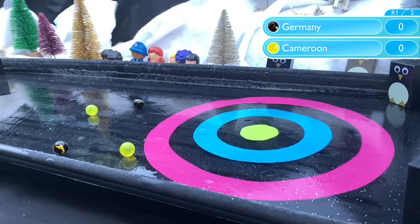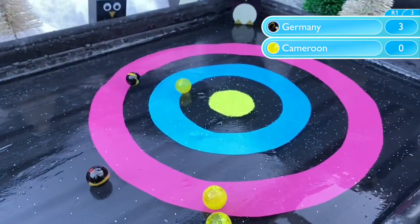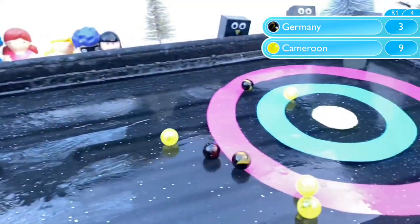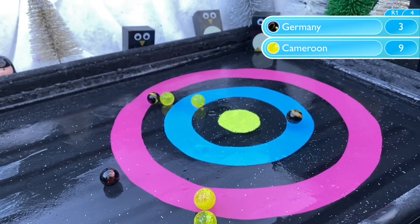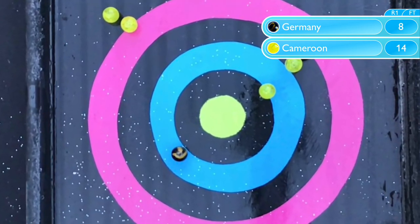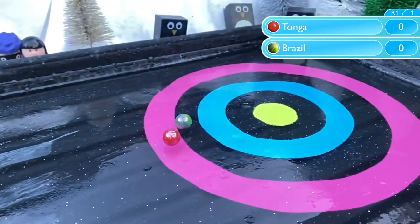It's not a problem for Netherlands though, who dispatched Great Britain to advance. However it's a very different story for Germany and Cameroon — just one marble out of four between them. That was Germany with a three, but Cameroon are fighting back now. They take the lead 9-3. They both score with their final marble, but it's yet another low scoring game as Cameroon advance winning 14-8.